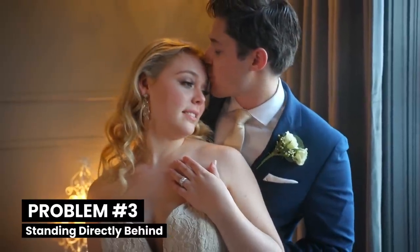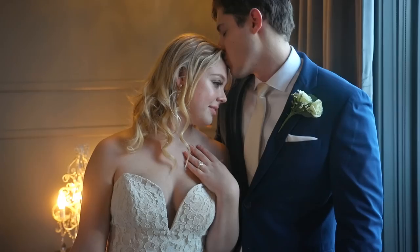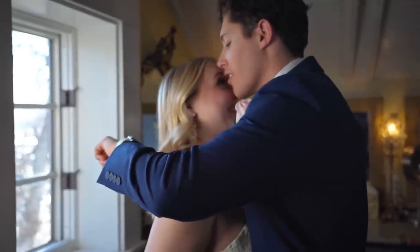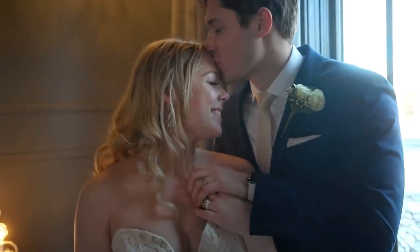Third, for the partner who's in the back, make sure you're not directly behind your partner — everyone wants to see your outfit too. Fourth, make sure your bodies are leaning towards each other; this ensures a natural and engaged look. Fifth, when your partner kisses you, don't be afraid to show how you're feeling in the moment. And lastly, if the day is feeling short on time, don't worry about what's next — take a deep breath and remember why you're holding each other. These poses work so well because they achieve gorgeous natural smiles, give a great view of the wedding rings, and make for amazing candid interactions.